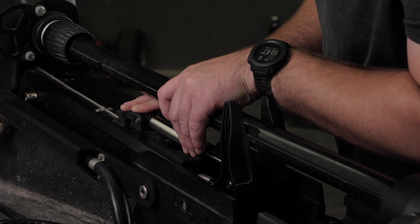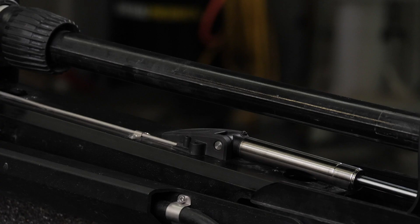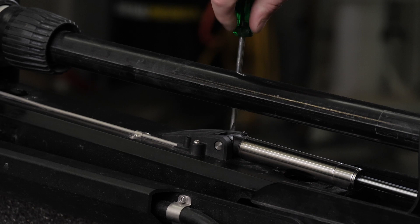Then, place the lower gas spring clevis on the lower length of the mount, fitting it over the safety rod. Using a number 2 Phillips screwdriver, install the screws that we saved previously to secure the lower gas spring clevis to the lower length of the mount.